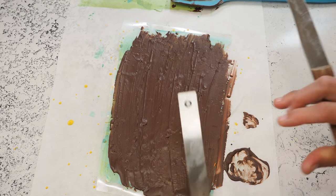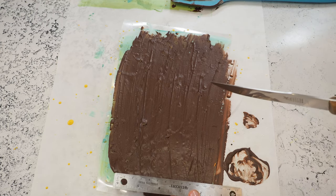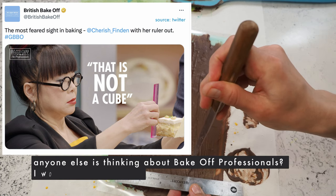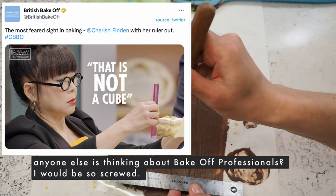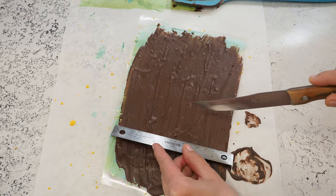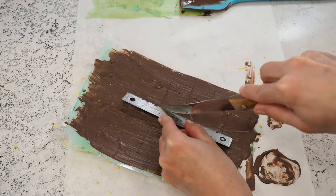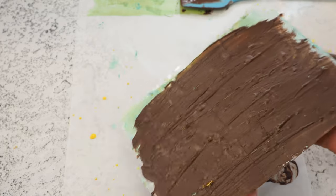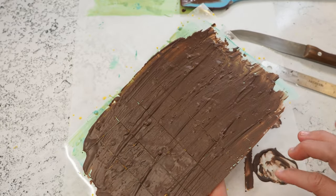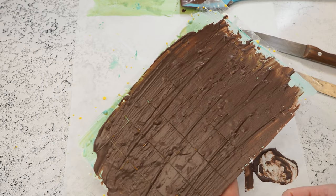Today was the fun part and I'm pretty sure tomorrow will be a disaster. I'm cutting in and hoping for the best. We'll leave it like this until tomorrow, because the sheet is protecting our color layer. At the very last minute I will take these out, break them up, and place them on top of our chocolate.